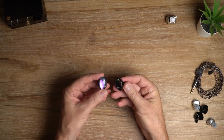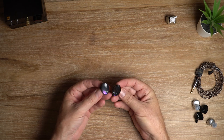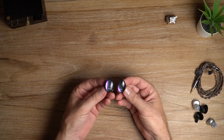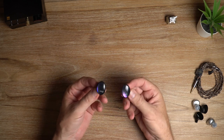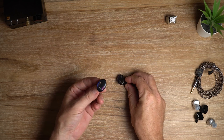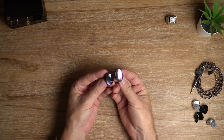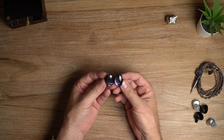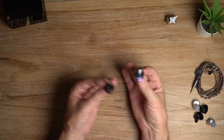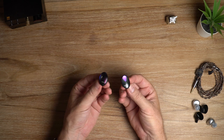I did predict this a while ago — I said that by the end of 2022 we would see sub-$100 planar magnetic IEMs and here we are. I believe there's a CCA planar coming soon, so expect that to be even cheaper. There are so many planar IEMs now that, for me at least, the novelty is pretty much worn off. When I see a new planar magnetic I'm interested but it's not as exciting as it once was. We're going to see them everywhere now.